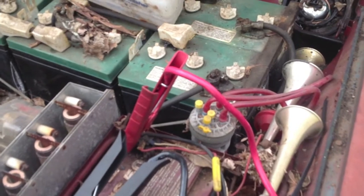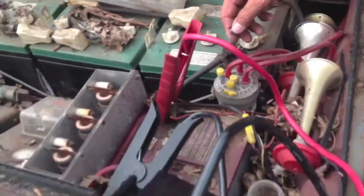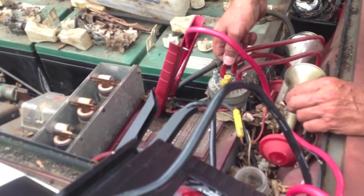I can't believe that thing even still works. What is the thing if you move the hoses? You need to try to make another tune. I'm gonna make it do Lowrider.